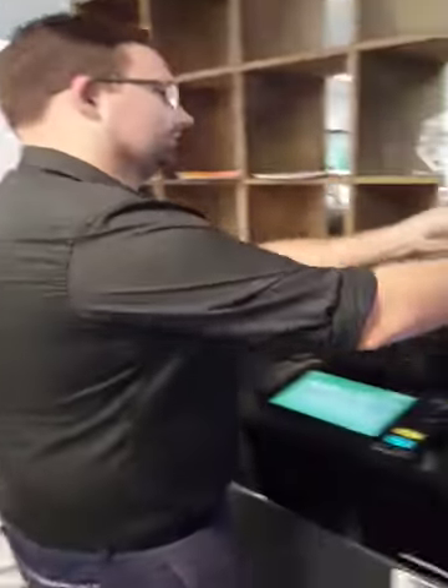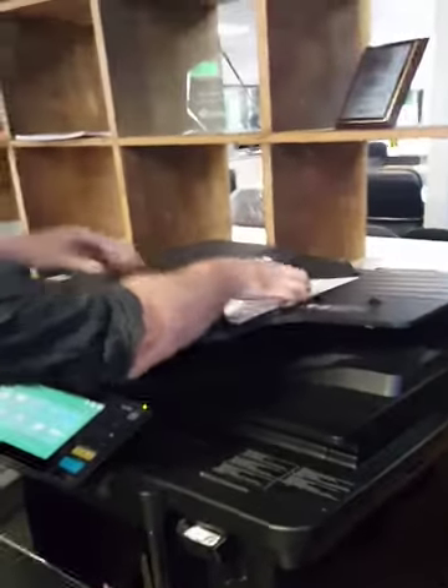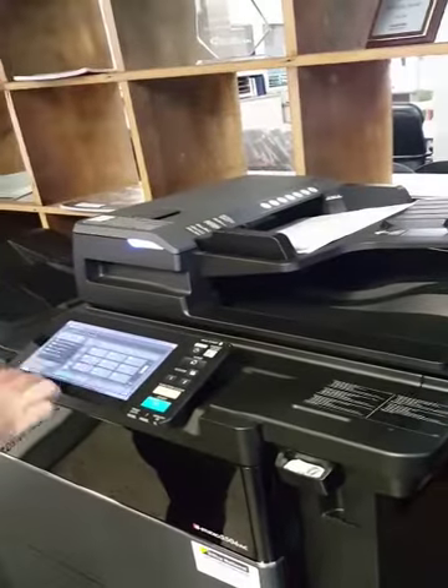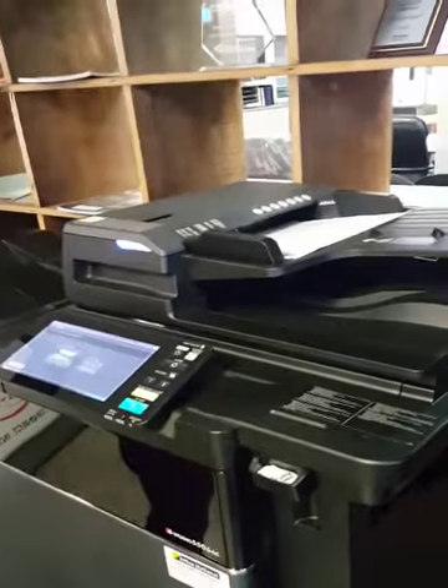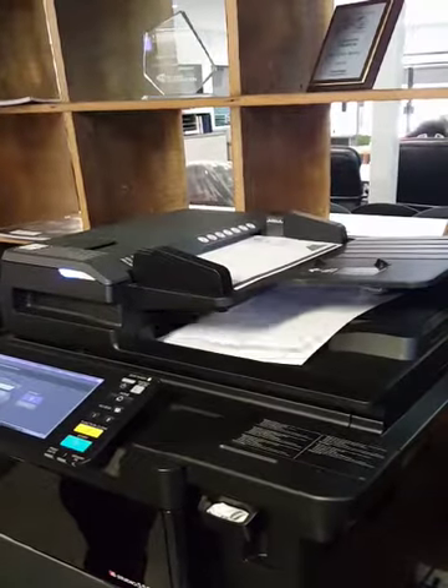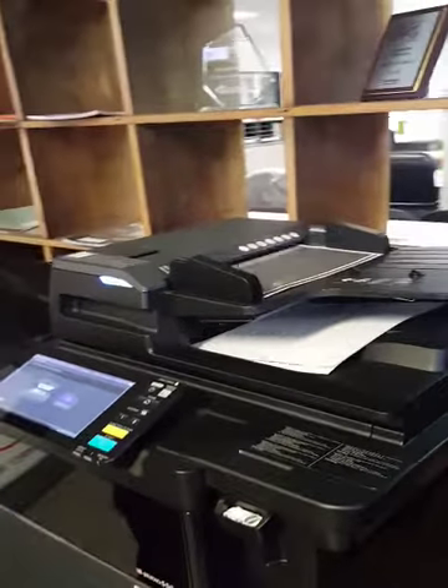Hi guys, just got a standard RAIQ rental form here with a bit of documentation attached to the back of it. What we want to do is just see how quick this Toshiba document scanner can actually scan these, how much time it can actually save your staff. Simple as that.